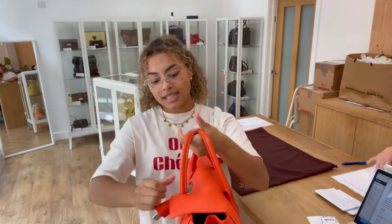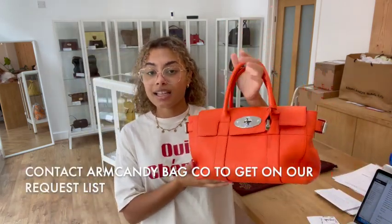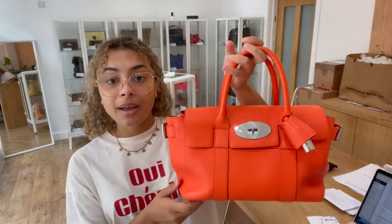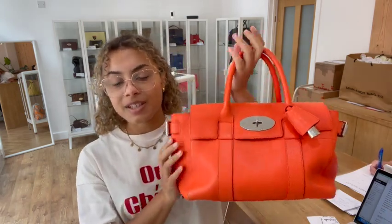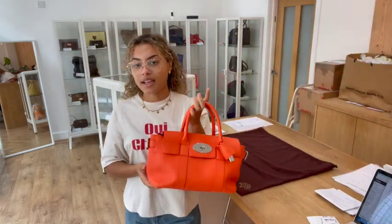If you'd like to know the exact measurements for this bag, you'll find them on our website. The easiest way to find this bag is to click the link in the description below. If it just takes you to our generic product page and the bag isn't there, it doesn't mean it's sold — you can send us an email or fill out the contact form and we'll get you on our request list, so as soon as we have another one you'll be one of the first to know.